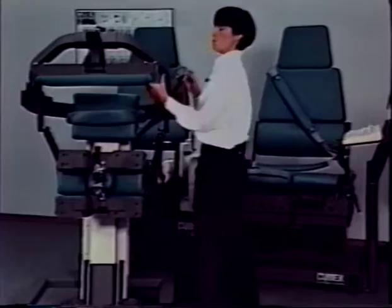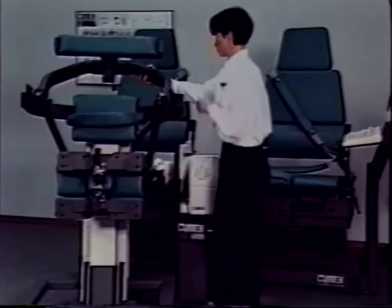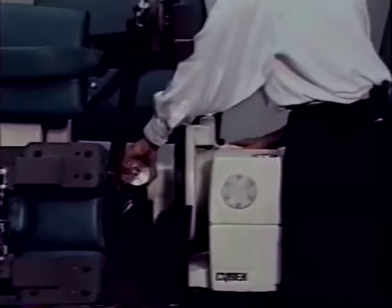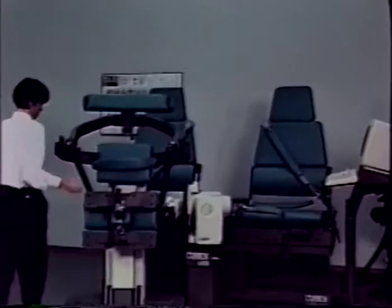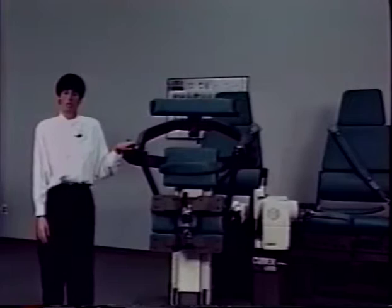Move the input arm back into the extension position and secure the knob on the dyno docking adapter. To fully secure the TEF modular component, lock all three caster wheels. The docking of the TEF modular component is now complete and you are ready for patient setup.